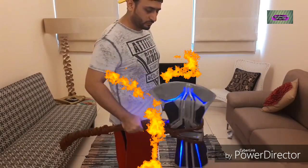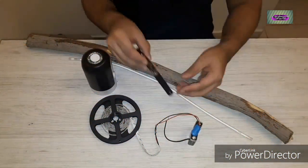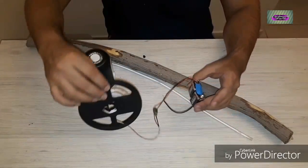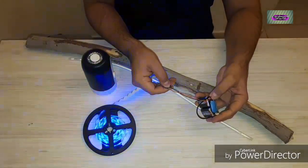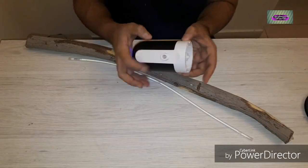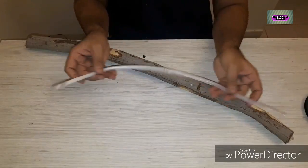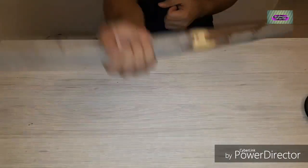First things first, let's go over the list of what you need. You're going to be needing a wire, a pen vape, a battery pack with LEDs — these are blue LEDs and there's a switch also. What I have here is a water pump that's going to be used for the vape, a pipe, and lastly we're going to be using a handle which is completely made out of wood.